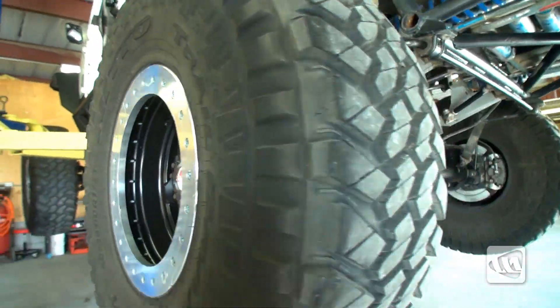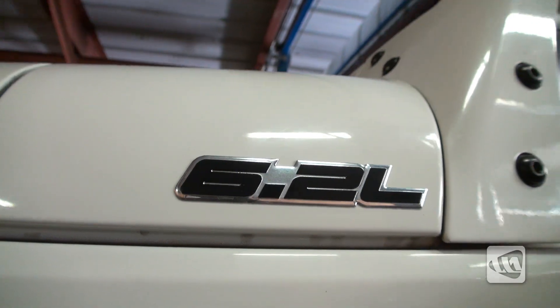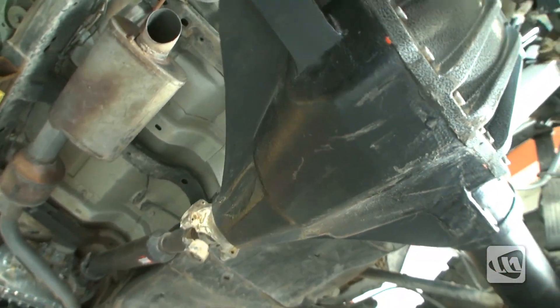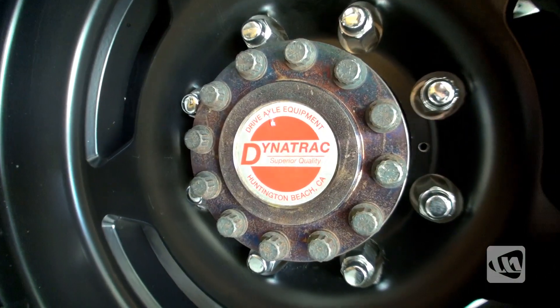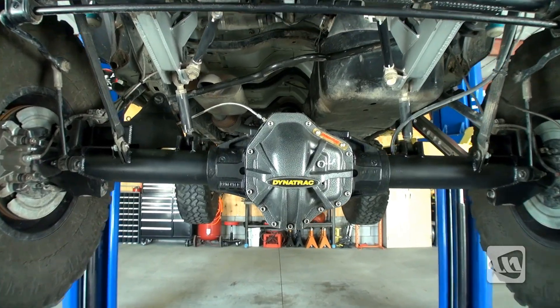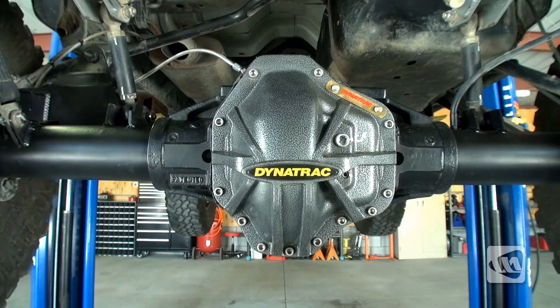With more and more people building up their Jeeps with 40-inch tires and pushing them with big horsepower from a Hemi or an LS, there's been a real demand for an axle that can handle the abuse. Dynatrac has the answer: the Pro Rock 80. With an 11.25-inch ring gear, a 2-inch diameter pinion, 40-spline, 4340 full-flow shafts, all packaged in a high-clearance, lightweight, rigid housing, there really is nothing out there that comes close. My name is Eddie with Way of Life, and in this video you'll get to see exactly how it's made, right here in America.